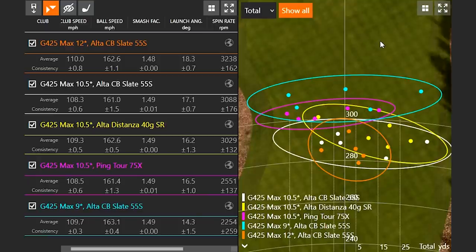The 9 degree head — the blue circle — was a little wider left to right. So there's definitely a distance versus accuracy debate, and we'll do more content on that. But spin rate is our story today: the 12 degree head produced noticeably higher spin, while it was much easier to hit straight.